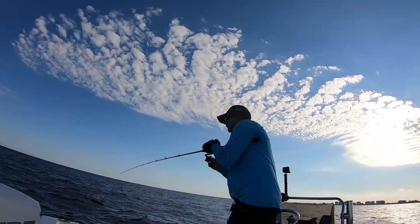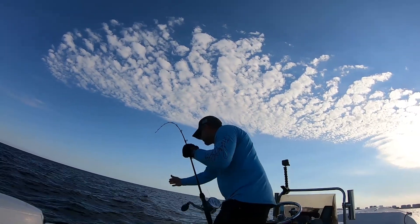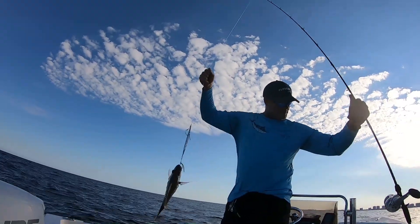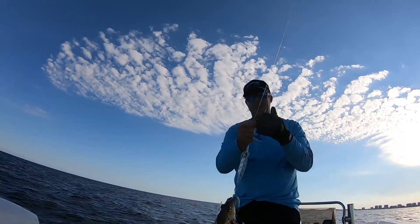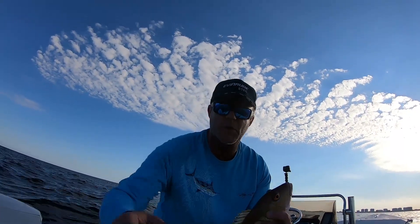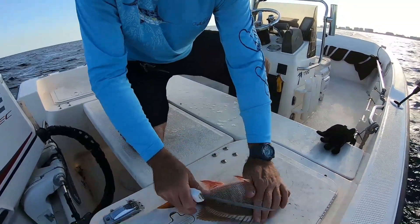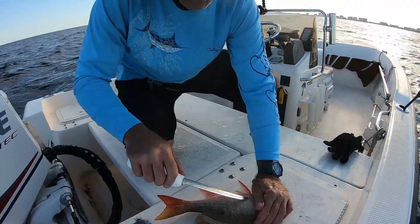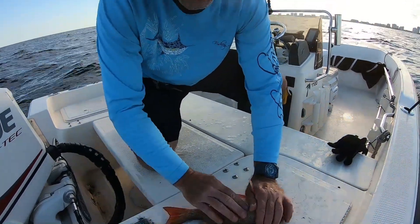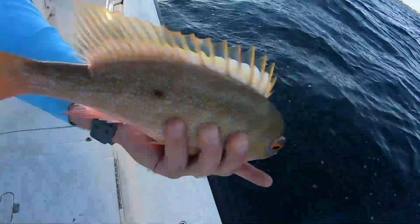Here comes our fish — looks like we got a mutton snapper. He's going to need to be vented. I can see his eyes are both out of his head, so he was pulled up too quickly and has Barotrauma. To vent a fish properly, you take your knife right behind his pectoral fin and gently just stick it right below, and you'll feel the air bladder decompress. Then he's going to be good to go — swim back down, happy fish.